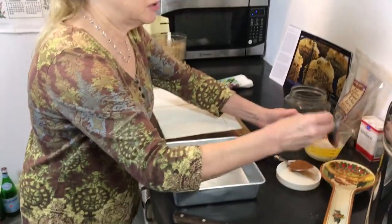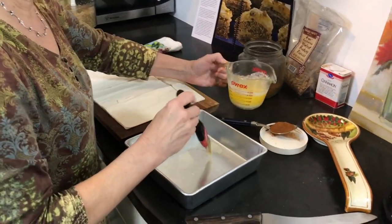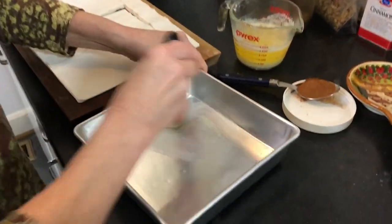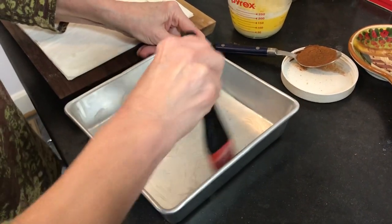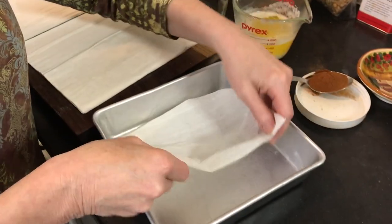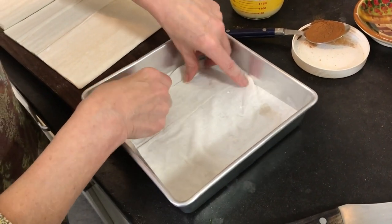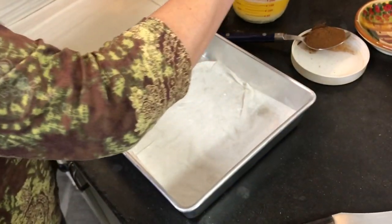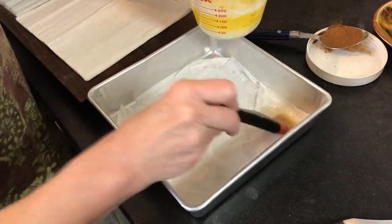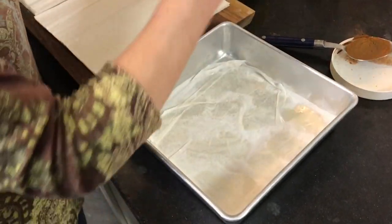I'll start off — I've just melted a stick and a half of butter here — and I'll butter the pan. Get a little layer on the bottom there. Place the phyllo dough in there, and it doesn't have to be exact. It's really, really very forgiving. So I'm just going to dab some butter on there and put another layer on.